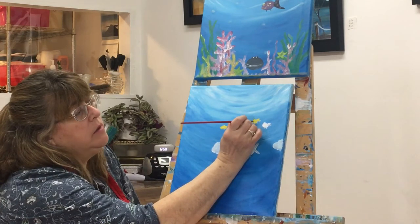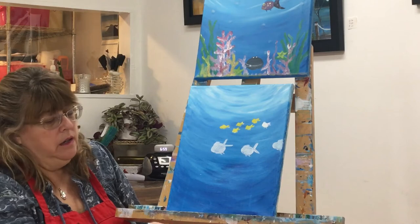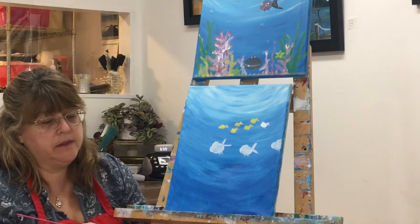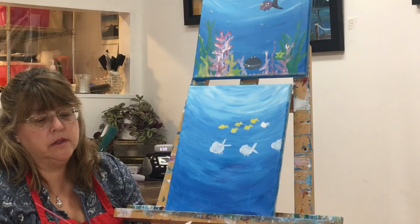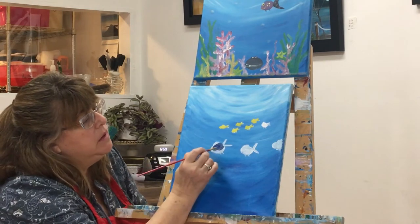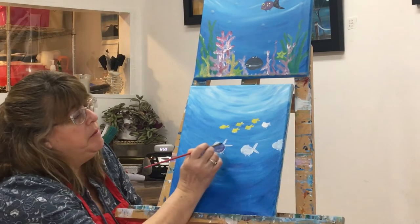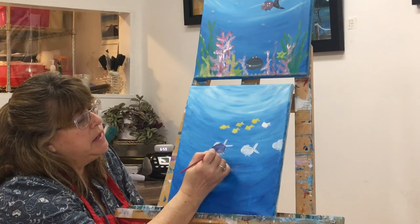While this is drying, let's talk about the color purple. If you take a bit of blue and put it on your palette, then add a little bit of red paint and swish it around — red and blue make purple. You can add a bit of white to it if you want it to be a lighter purple. There are my cute little purple fish!